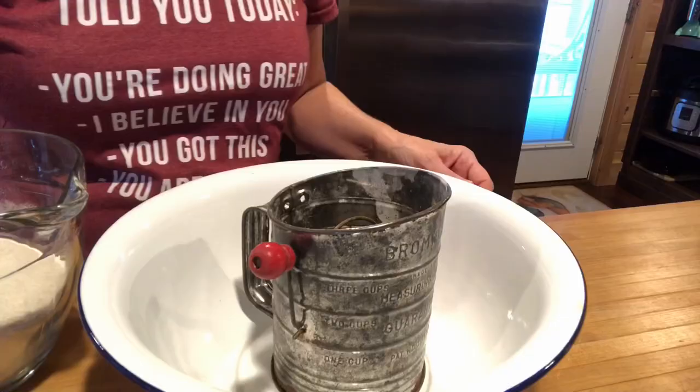Hi y'all, today we're making Dutch oven crusty bread. It's so easy. The ingredients are three cups of bread flour — or all-purpose flour, I've used it before too and it's fine — one and a half cups of very warm water, one teaspoon of yeast, and one and a half teaspoons of salt. That's it.